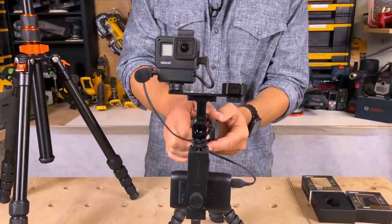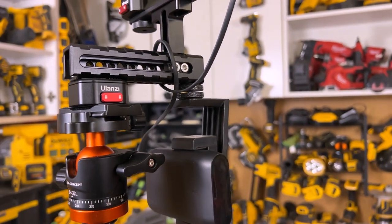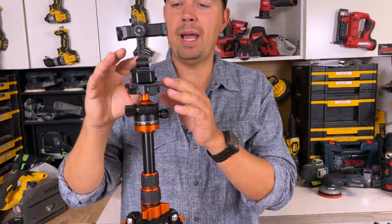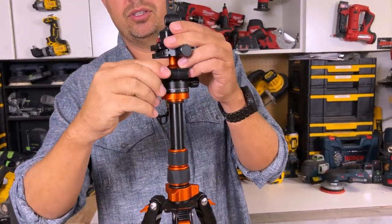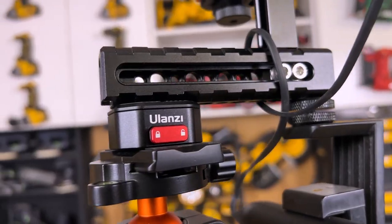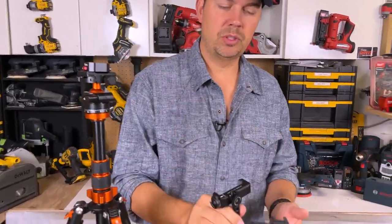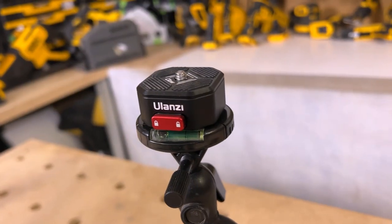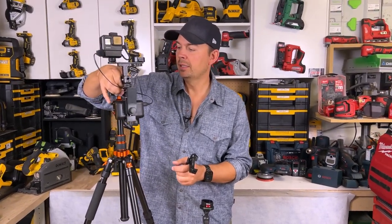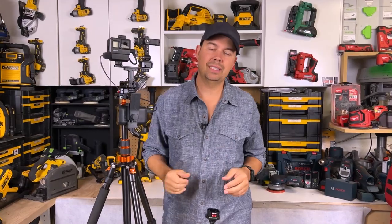This tripod is awesome — it goes really, really tall. I'm a tall person, six foot one, so I wanted a tripod that could go really high, and having the capability of just rotating it around is really nice. It's all aluminum construction as well. Being able to clip in and out of my tripod onto a smaller tripod or onto my handheld has really streamlined how I film, how I do all of my social media and tool reviews.